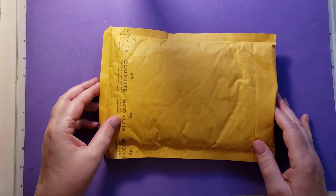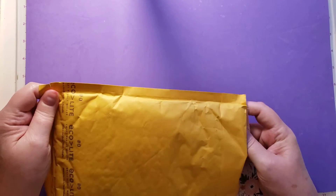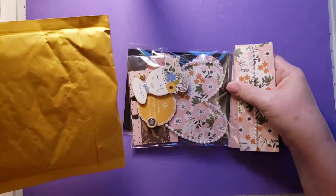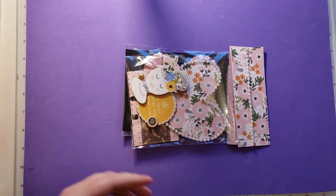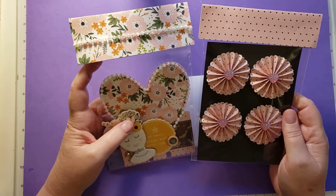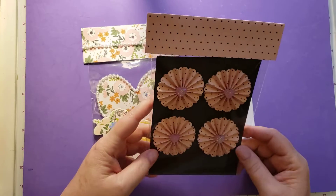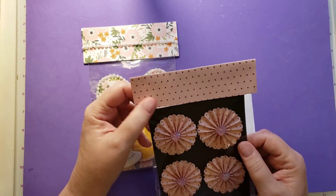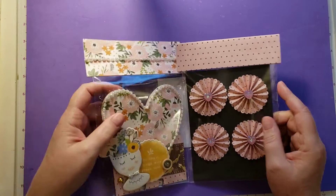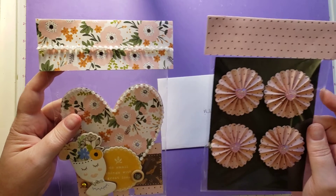So let's see what she has going here. I've already opened it, but I haven't taken anything out. Oh, I like the way she packages her stuff. This packaging is amazing, and I never do stuff like that. I put it in a bag, but I don't think about the topper part. Isn't this beautiful? Without opening it, it is all so pretty.